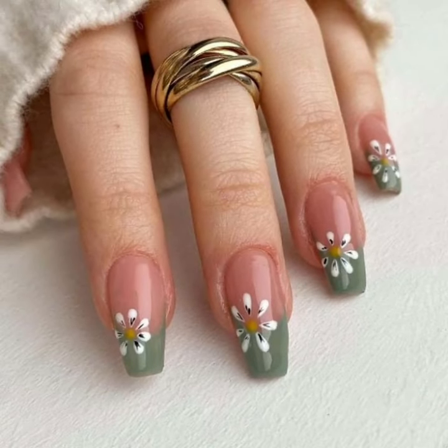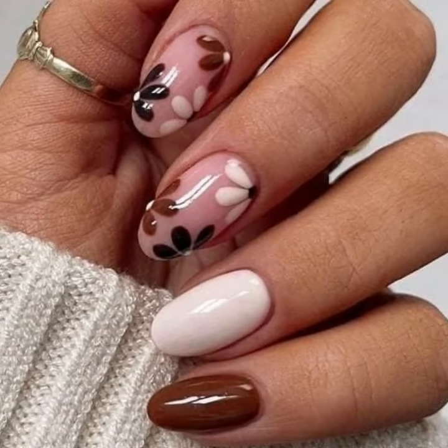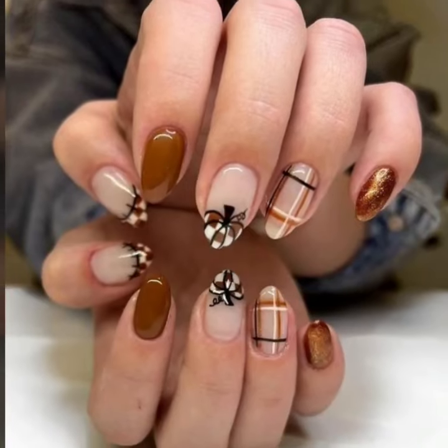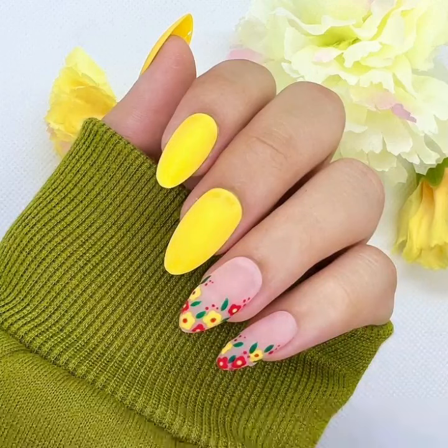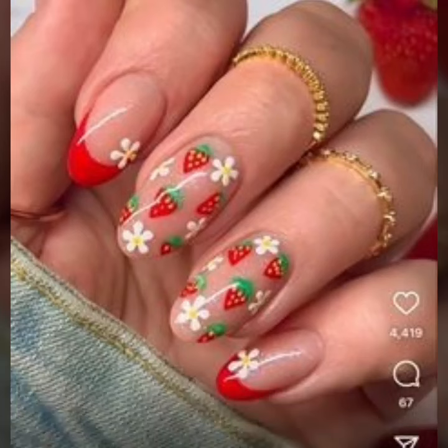With finger ring designs, with finger ring ideas — guys, I suggest you just keep on watching this video till the end. You'll see unique and stylish modern different nail polish designs, and there's a huge variety of designs in this video.